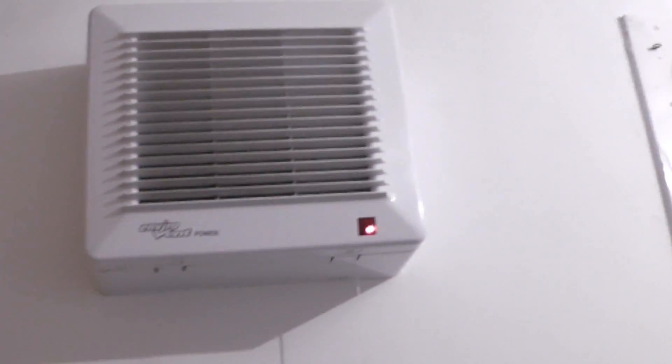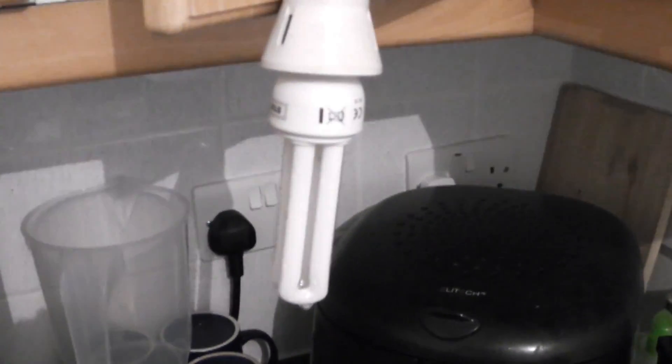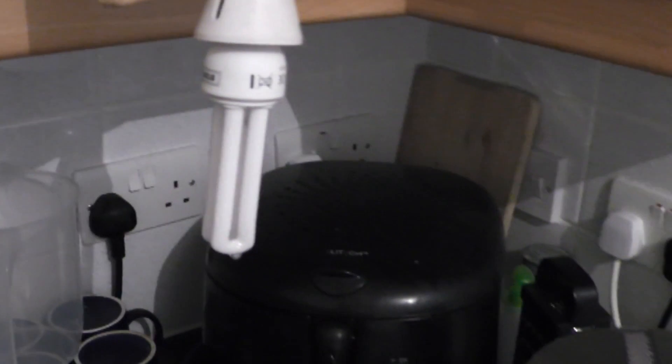The fan's still running, so we've still got power. Thanks for watching again, and whatever you do, take my advice — don't try this unless you know what you're doing. Thanks for watching.